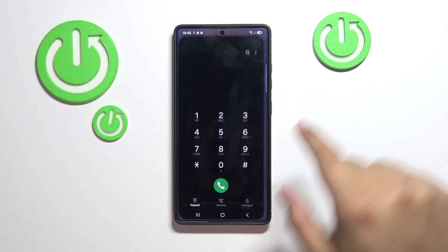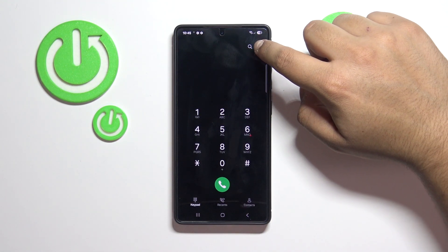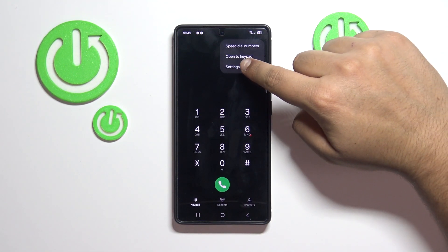First, open up your phone app and press the three little dots in the upper right corner and press Settings.